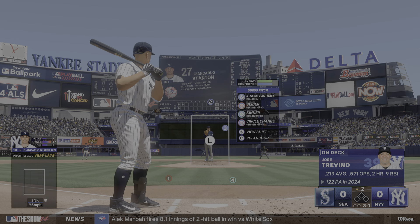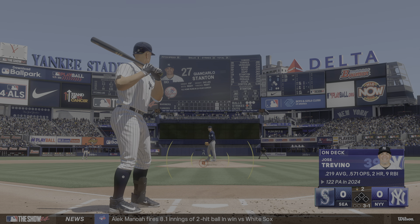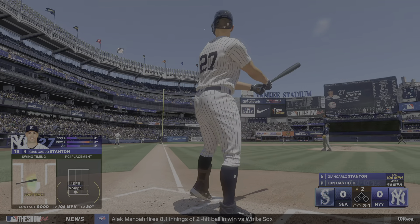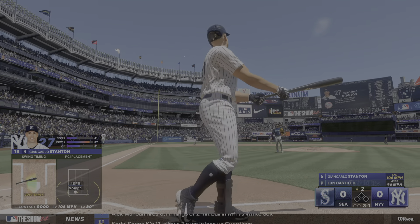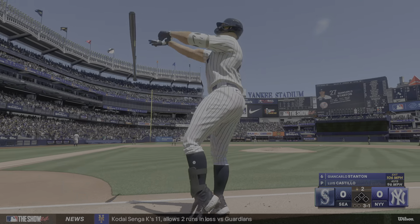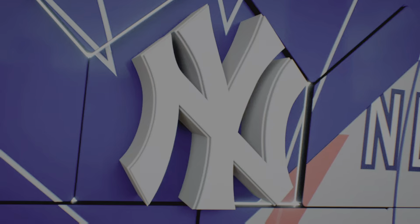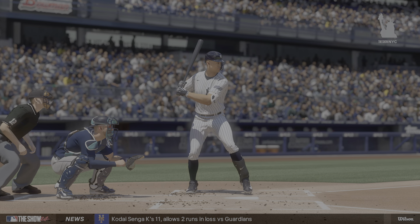And another ball. Hammers that way. Deep left field. And forget it. And that player from the dugout. It's 1-0.